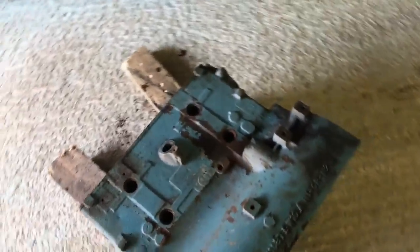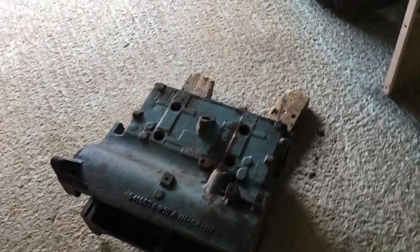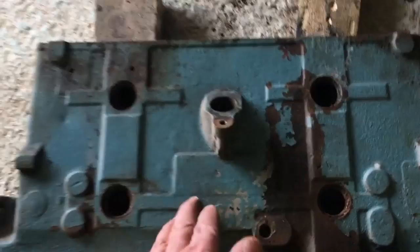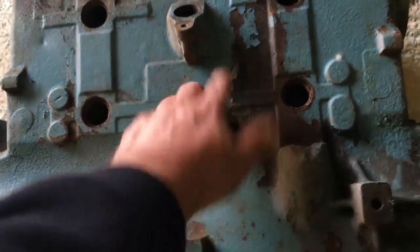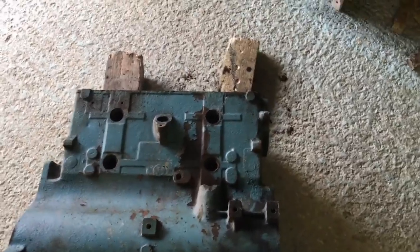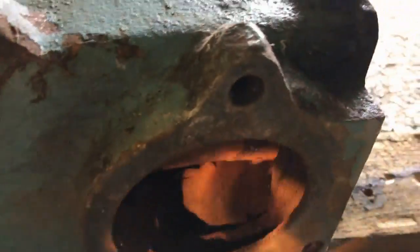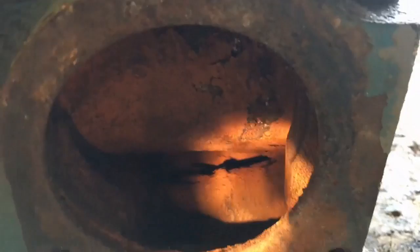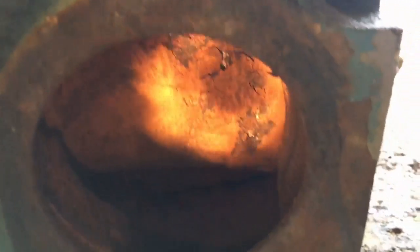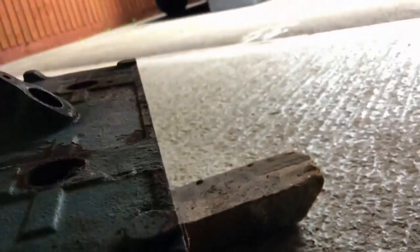This is the engine block, which is actually a CJ engine block - what was in the Jeep. It's not original but it's a lot less likely to crack. They often crack here down below the distributor, but this one's beefed up in that area. This is actually an October '48 block, so it's almost period - not far out. And what we're gonna do today is get the rust out of it. Look down here, we can see in there it's like going into a cave - seriously rusting.